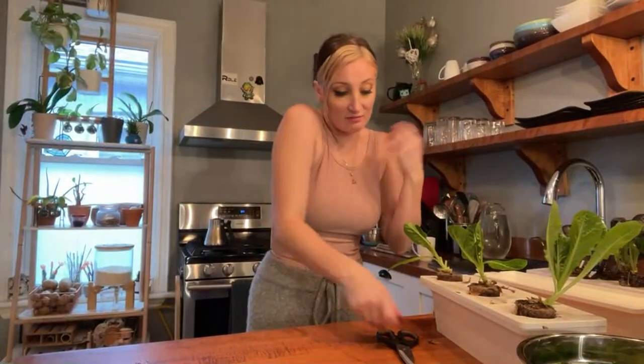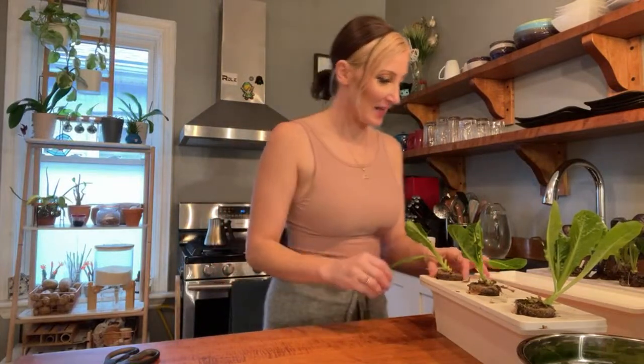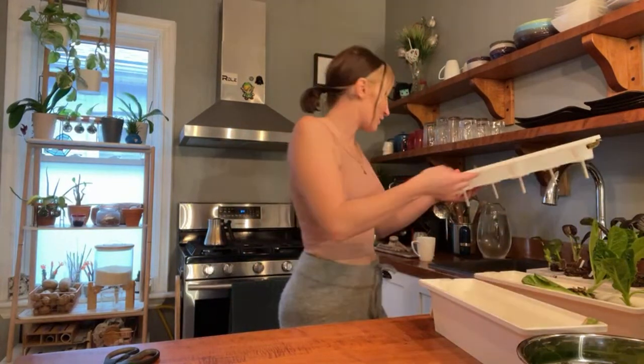Everything looks super sad now at this time of year, which is fine — it's not supposed to look amazing. You gotta put all the Christmas decor up, right?